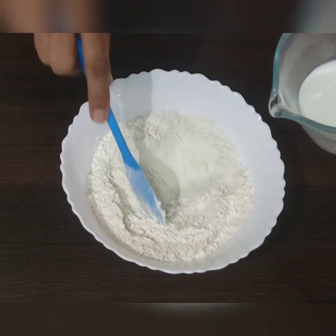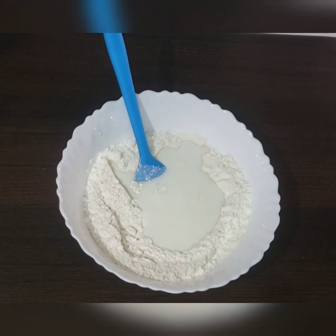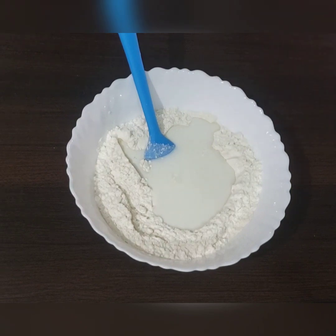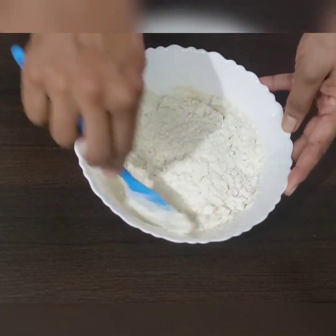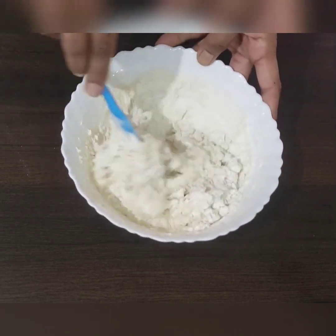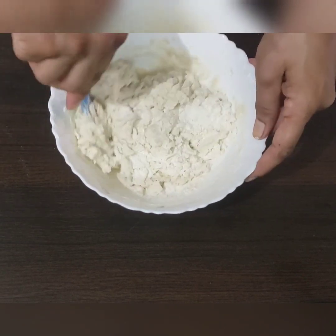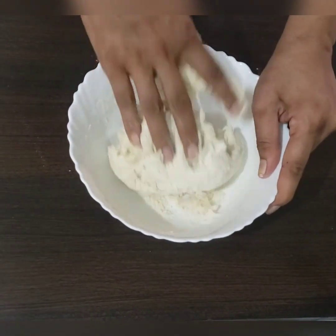Once all the dry ingredients are mixed, add the milk and water mixture. For 250 grams of flour I am using 150 ml of a water and milk mixture — half and half, so 75 ml of milk and 75 ml of water. Mix everything well; no flour should be visible after mixing with the spatula, then start mixing it with your hand so you can get a feel for the texture of the dough.